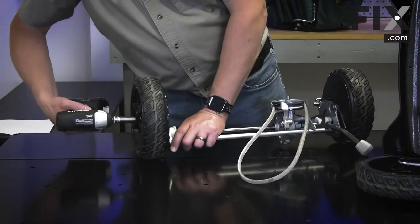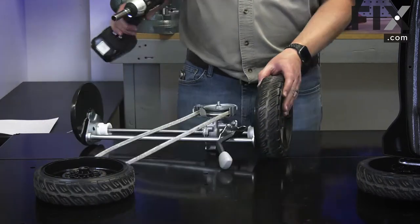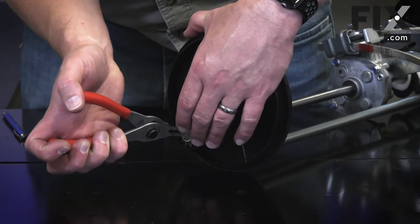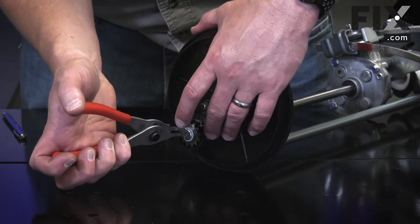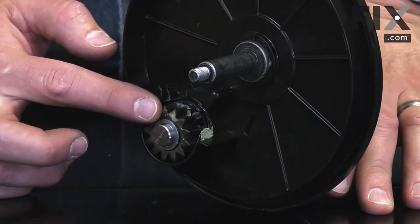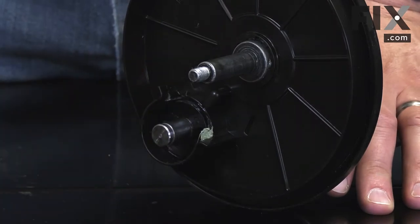Now remove both the wheels. With the wheels removed, I have access to the drive gears. They're secured with retaining rings. I'll go ahead and remove them. As I remove the gear and clutch assembly, I'll keep track of the location order of each of the parts.